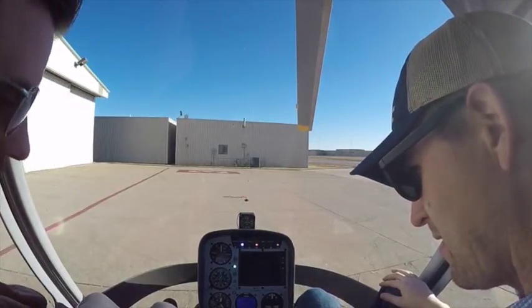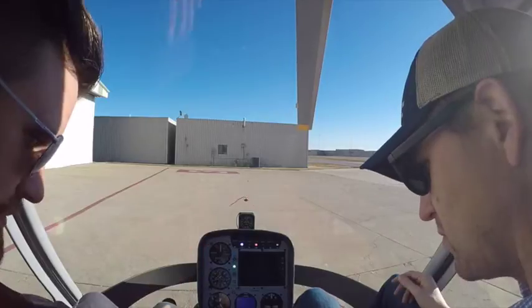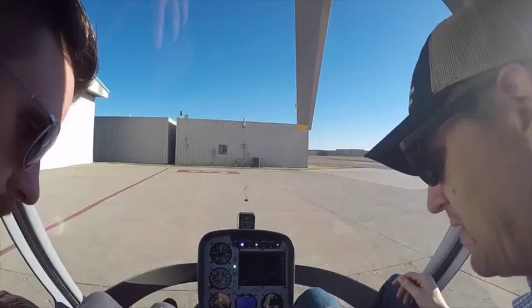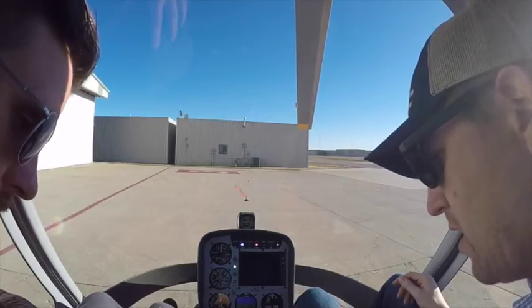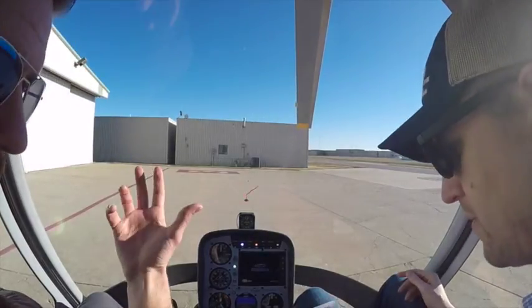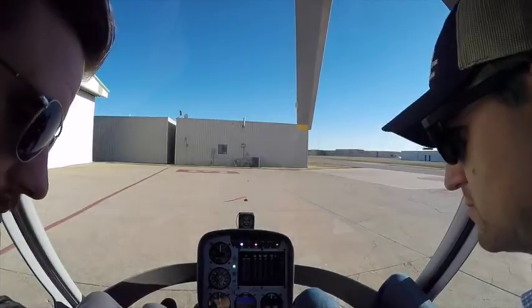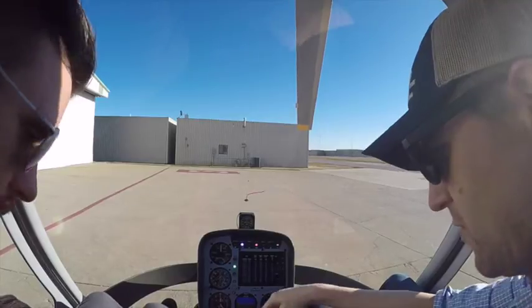Whenever we're getting ready to fire up, we want that strobe light on to let people know we're starting up. Lights and horn — good. Headsets on. Strobes on.